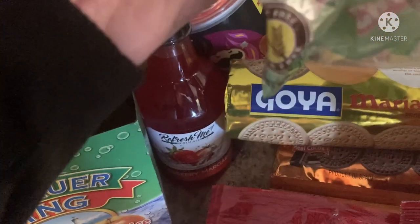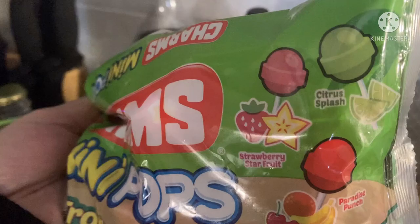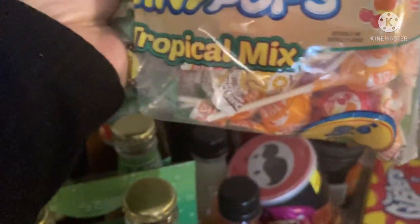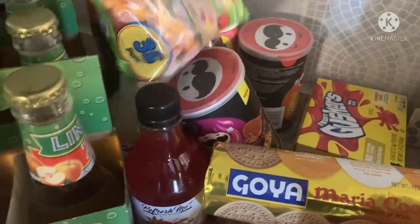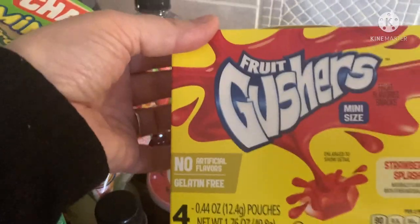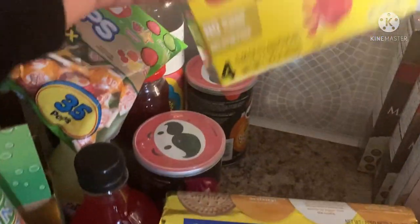I dropped it because I'm filming with one hand! Mango Madness, Strawberry Starfruit, Citrus Splash, and Paradise Punch — cute little sweets for the kids. And I got them the Gushers. Lola also takes these in her lunches as well as snacks here at the house.